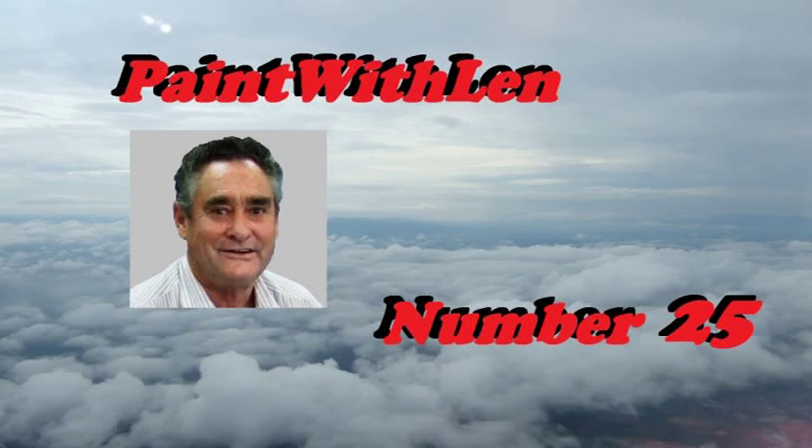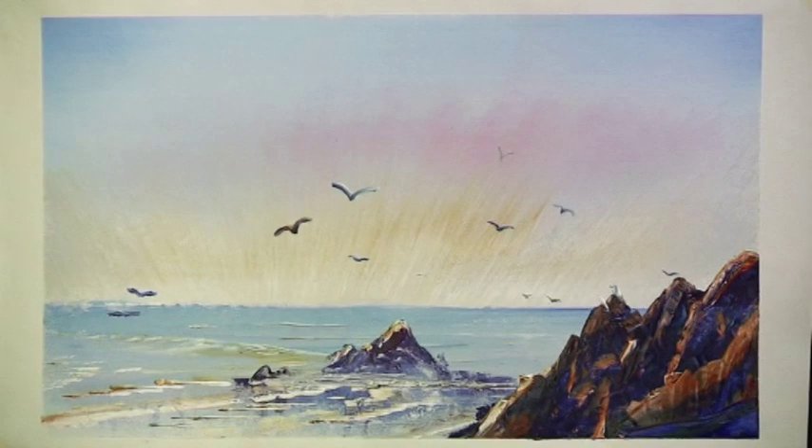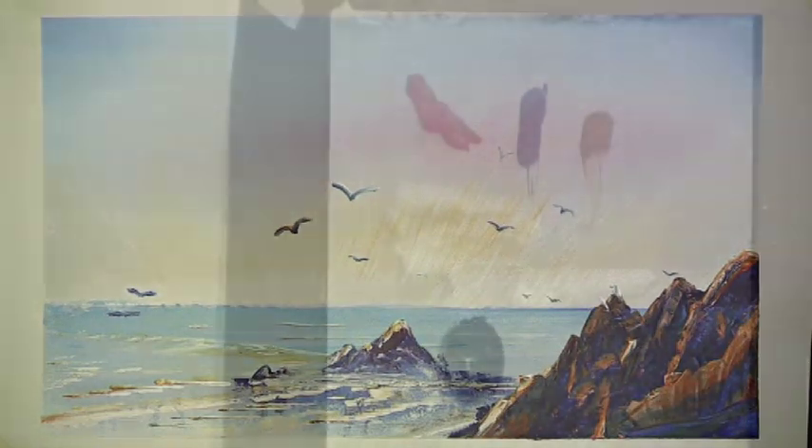This is exercise number 25 in the Paint with Lens series of short lessons and today we'll paint some water and rocks with the sun coming up in the morning behind the horizon.